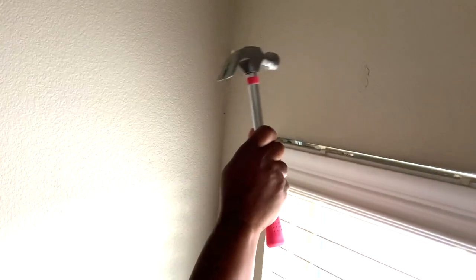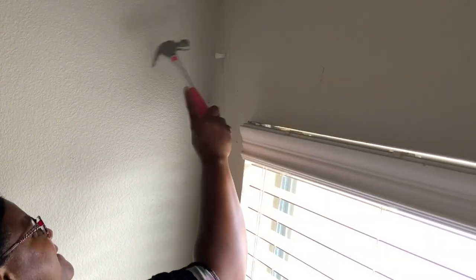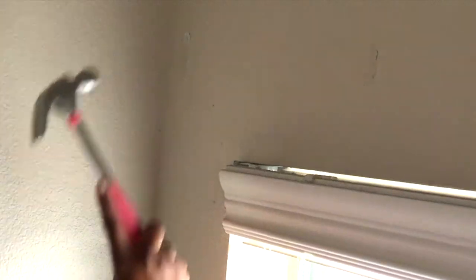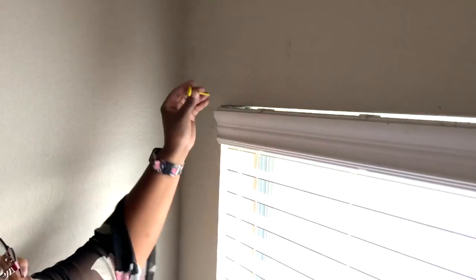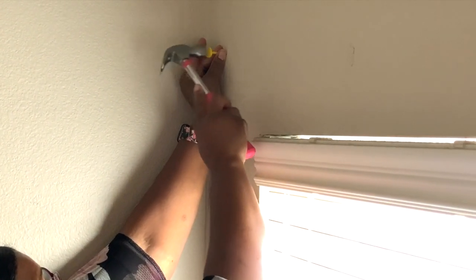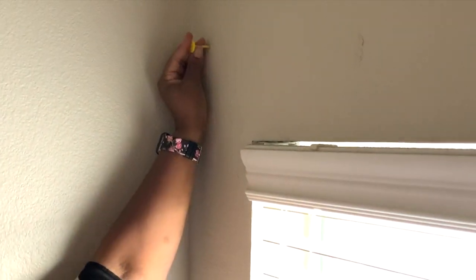Don't hold the hammer like I am — this is choking your hammer, this is totally wrong. You should hold your hammer down here. Very lightly tap it — not pushing directly in hard, not even all the way. You see it's not completely flush into the wall yet. You'll take the little pusher tool and just lightly tap it. You'll feel it when it goes in. Do not tap hard. There it goes — it's in there.